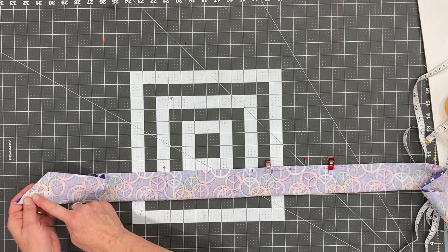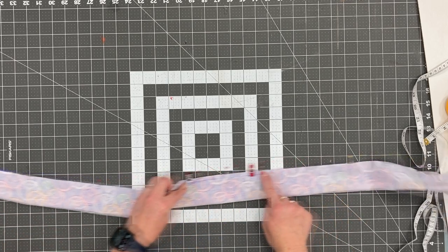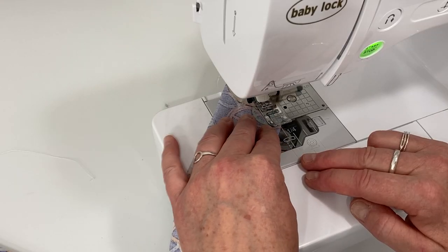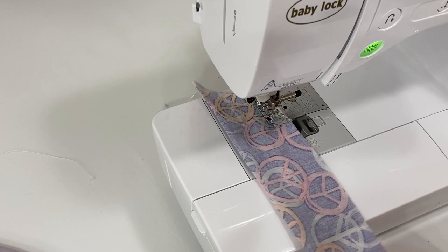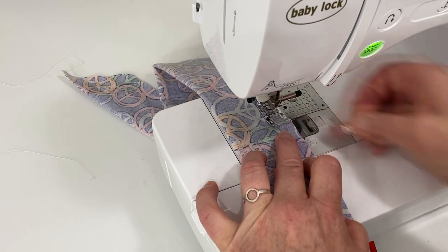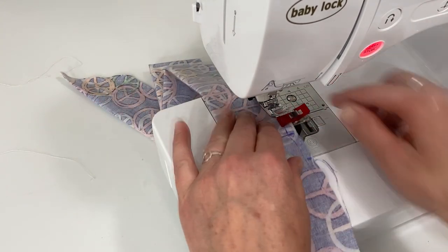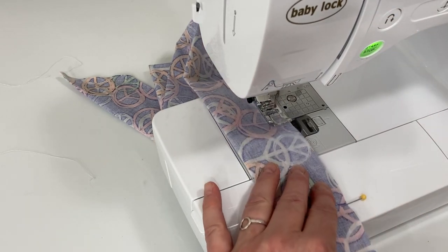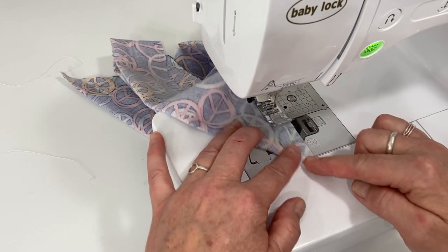Start at the cornered edge, sew all the way down to the stop point — the red clips mark where to stop and start sewing. Then sew all the way around. Take it to the sewing machine using a normal straight stitch, backstitch at the beginning, come to the corner, leave your needle down, pick up your presser foot, and continue sewing until you hit that red clip. Backstitch, lift up your presser foot, move the fabric down to the next clip, start sewing again, backstitch, then continue down to the other end, sewing around the corner and backstitching.